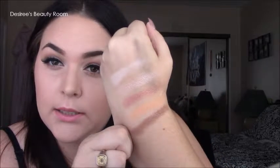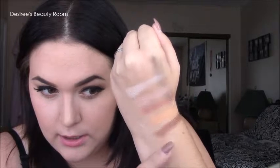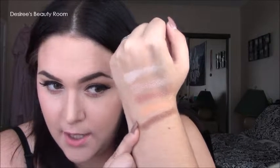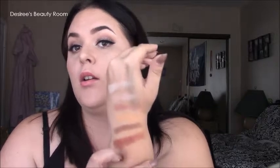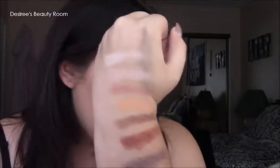The next color is more of a Moroccan-type shade — it's very warm, like a brownish warm reddish-brown. That's the best way I can describe it.